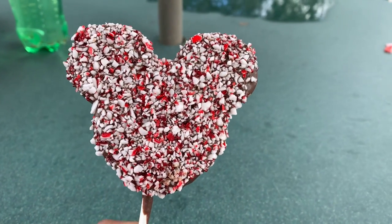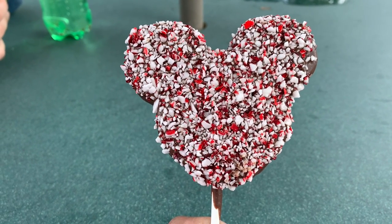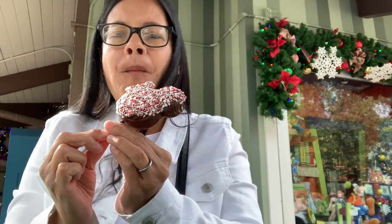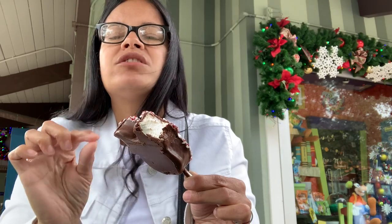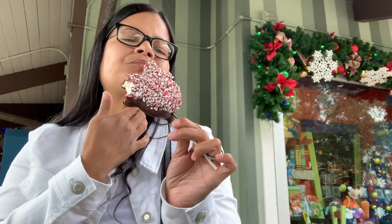Here it is — look how nice it looks! Here is the treat I was craving: the marshmallow Mickey peppermint bar. Let's taste it. This is so good, oh my god! This makes you want to dance, that's how good it is! You can taste the peppermint, the marshmallow, and the chocolate — it's the right amount of all three. You guys should try this, it's delicious! I love it — after this one I'm going to take another one home.